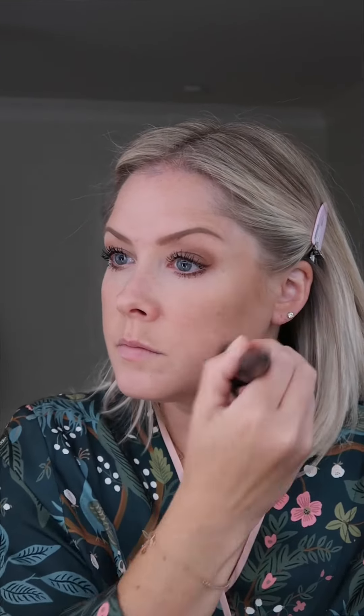I've been experimenting with cream bronzer, and I found a flat top buffing brush has been my favorite tool for really blending the product in without using a brush too small, which would make the bronzer too concentrated.